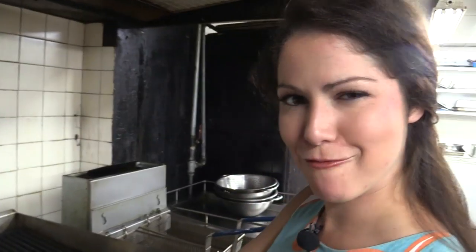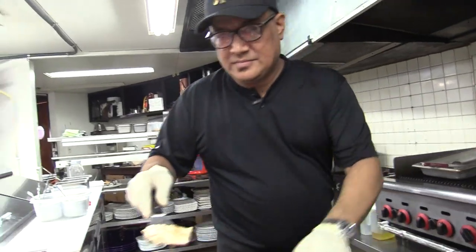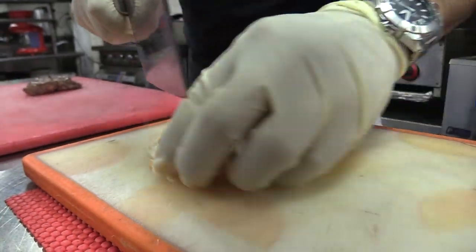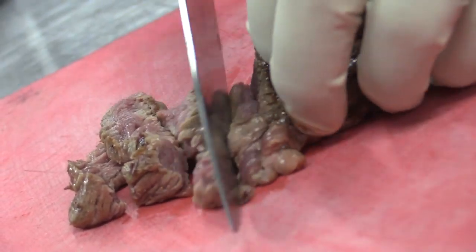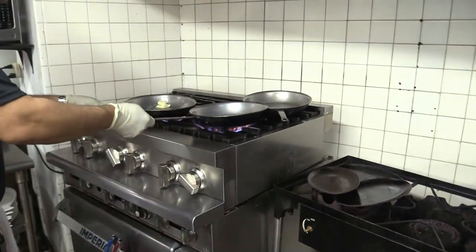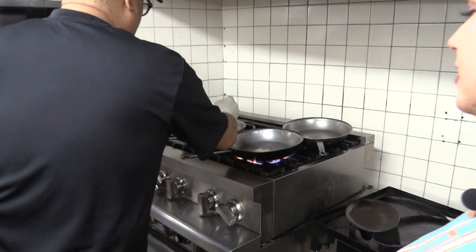Flip this baby over — we are about halfway there. A little bit of butter, and a little bit of garlic in there, a dash of garlic for each one.